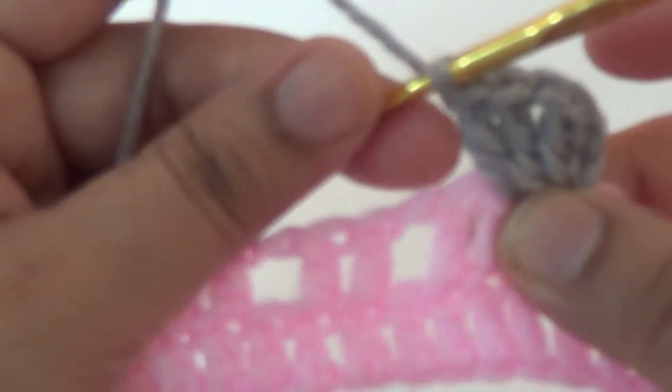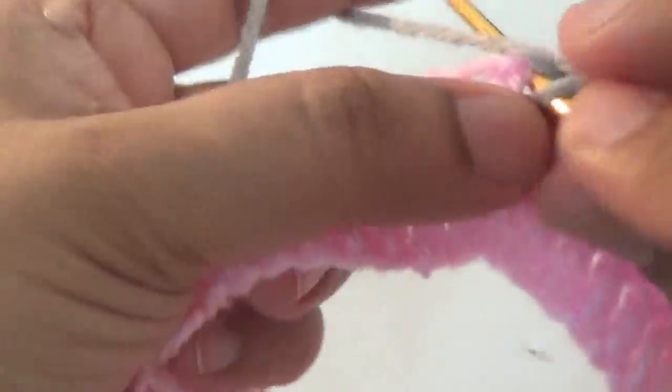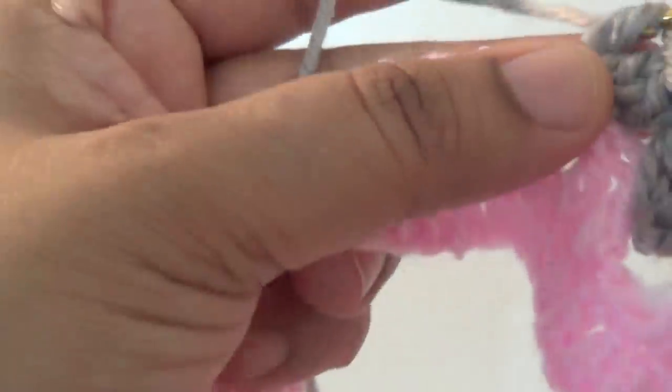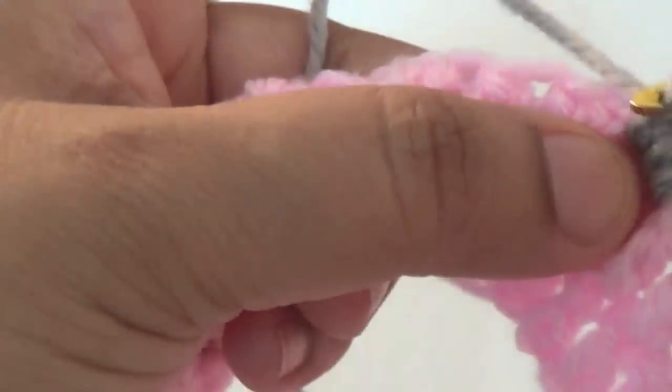Two double crochet, one chain, two double crochet into the first space — next space, skip two stitches. Repeat all around. I am making a simple shell stitch pattern for this short.